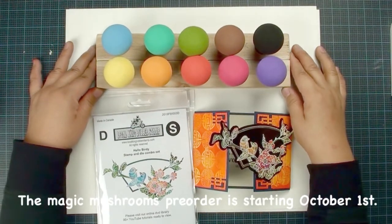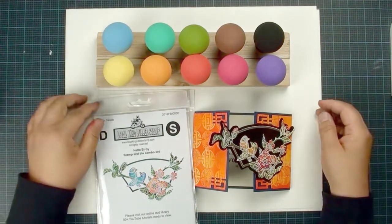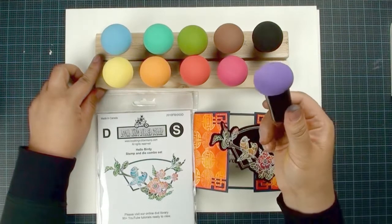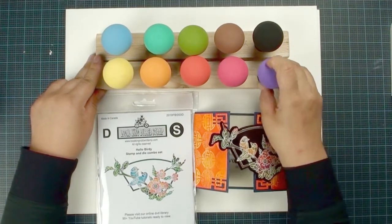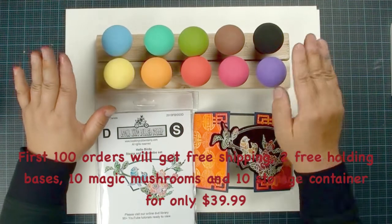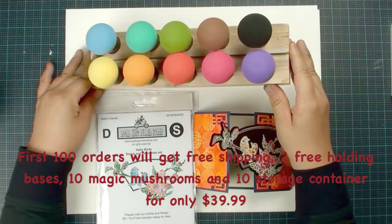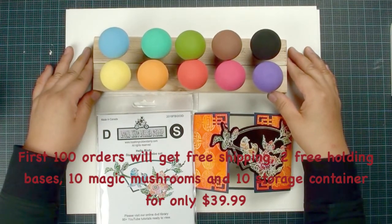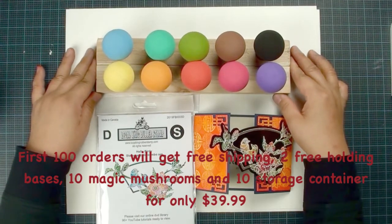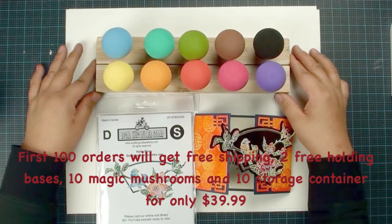Our pre-order details will post on October first. I have already received a lot of emails from you guys asking me to hold a set. We can totally do that. If you're interested to purchase, each individual sponge is only $3.99, so the whole set is $39.99. We are offering a special promotion — the first 100 customers will get 10 sponges, 10 individual storage containers, free shipping, plus two acrylic holding bases for the price of $39.99. Please send me an email with your name and shipping address and I will make sure you are among our first 100 customers.